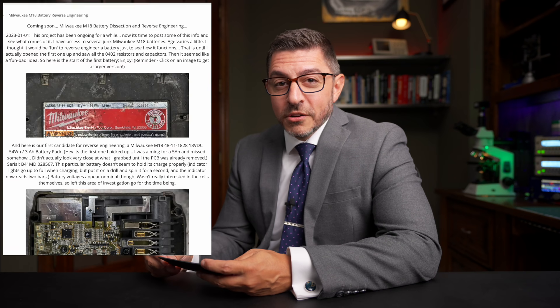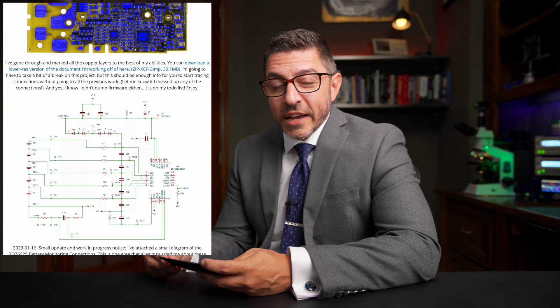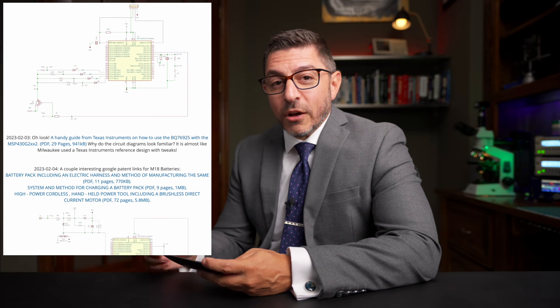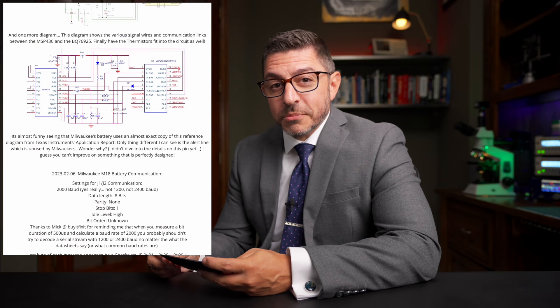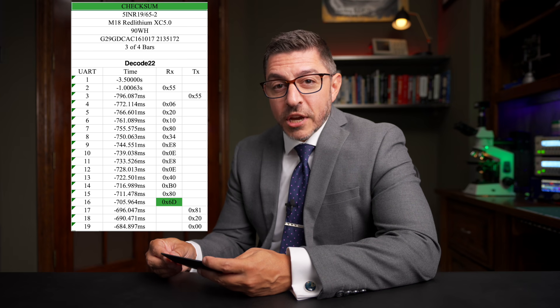Now onto the show. Reverse Engineering Milwaukee M18 Batteries. It appears to have started on a website called Quagmire Repair. There you'll see a teardown of the batteries, the circuit board taken out, the circuit board sanded down so you could see each one of the layers, all the parts removed from the board, and a schematic created. Quite a bit of work done there just to get an overall layout of the whole battery itself. Then he started to look at the protocol, capture some information. The battery apparently talks to the charger, and there's a whole negotiation back and forth. He captured some of that data, and with the help of somebody else, it looks like they figured out the checksum that's used when the data is sent back and forth.